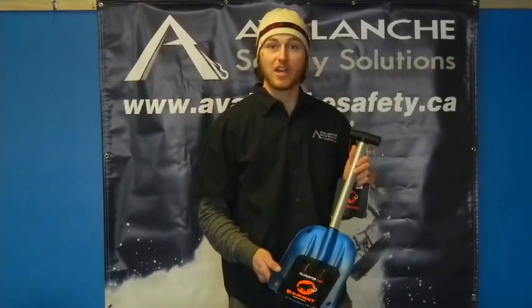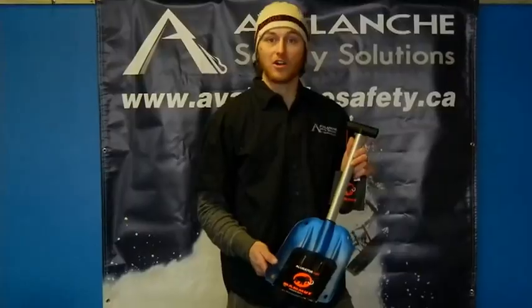For more information on this product and many others like it, be sure to check out www.avalanchesafety.ca or www.avalanchesafety.com.